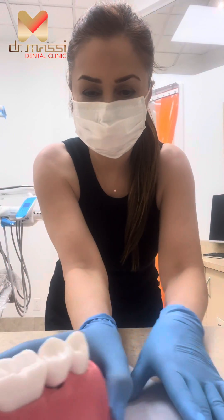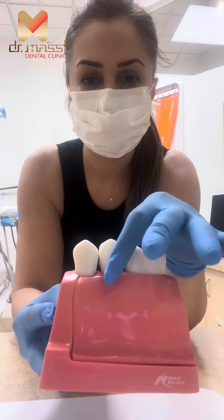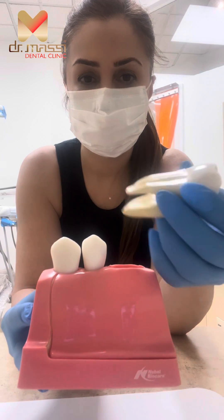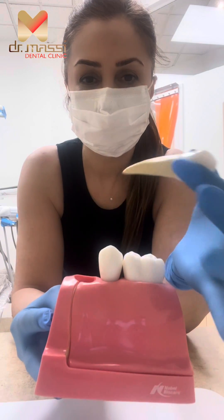Hi guys, I'm going to show you today the dental implant versus the dental bridge. If you look at the middle tooth, it's a crown on top of the dental implant. The adjacent tooth is a molar tooth, and another one is a premolar tooth.